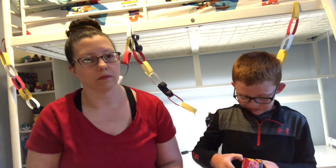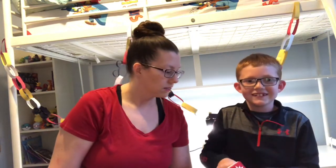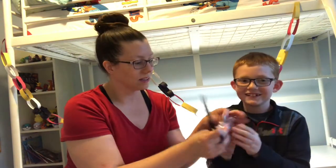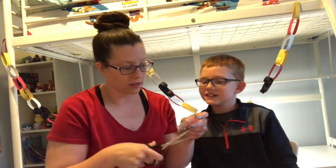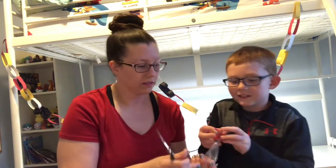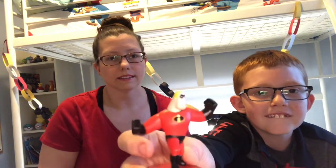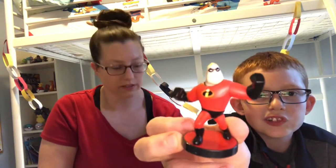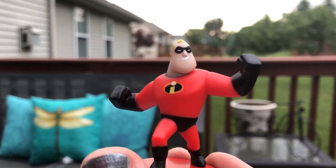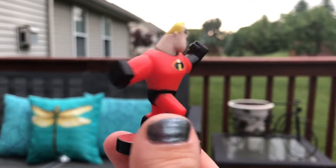You open one, then I'll open one — you go first. Who is it? Mr. Incredible! Awesome! Let's open him up and see what he looks like. I love Mr. Incredible, he's awesome. We've got a good start. Here's a better look at Mr. Incredible — he is looking strong and ready to fight.